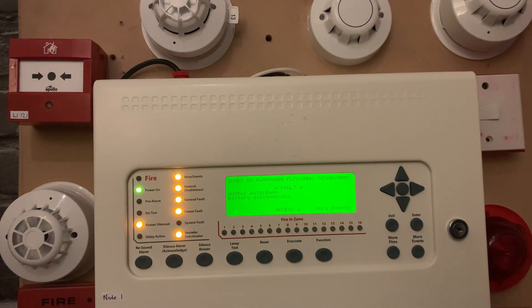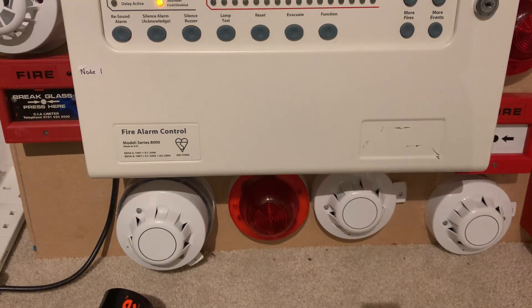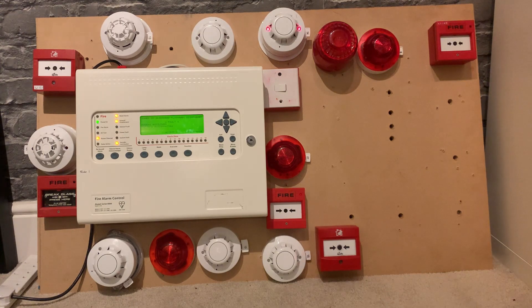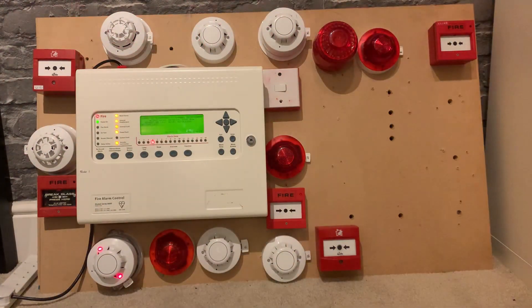The last thing I'm probably going to do is just test the optical on the VAD base — just spray that... going into pre-alarm... and there we have it.